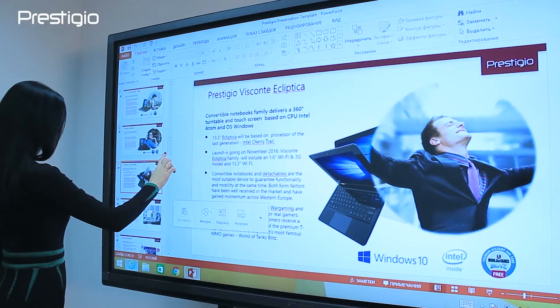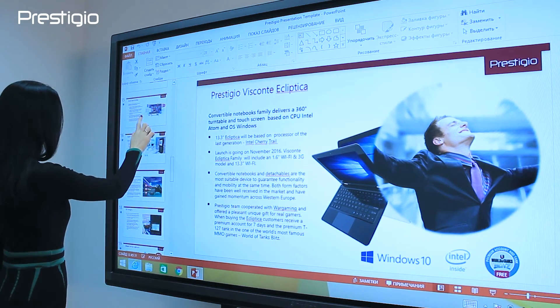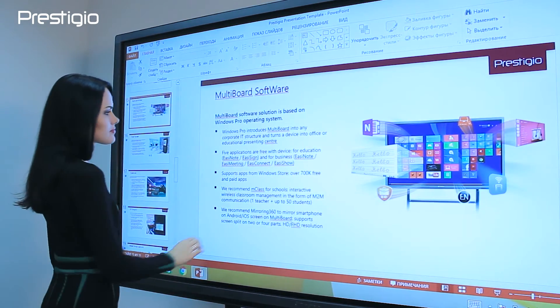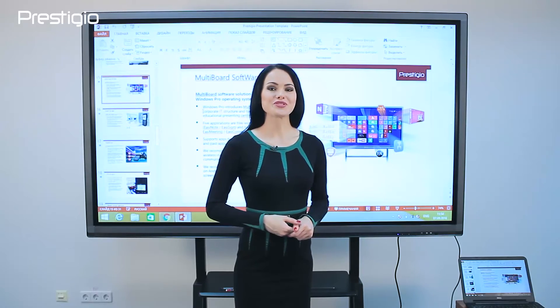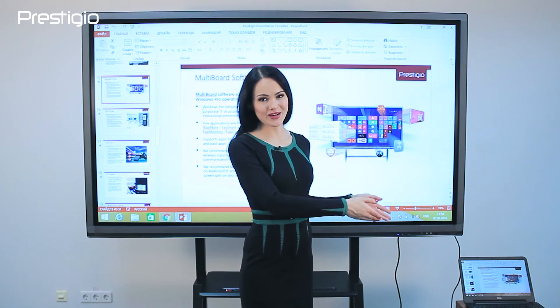Voila! Now we are writing on the Multiboard screen, but in fact working in the application on your PC. We can now save and send the file. So now we know how to connect your PC to the Multiboard.